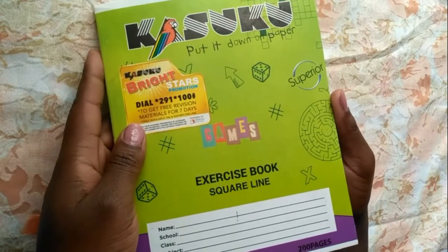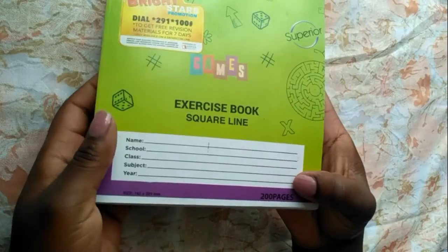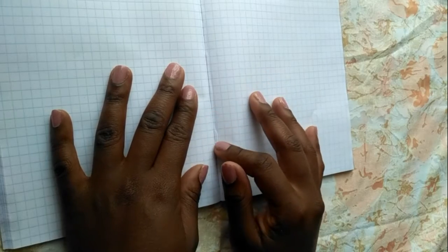Thank you so much Elizabeth for suggesting this video. I start off with a 200-page square-ruled exercise book. I got this at Nivers for about 50 shillings. I like that it's really bright — Kasuku does such an amazing job having the squares aligned. This time around I can carry it in my handbag; it's small enough and works on a low budget.